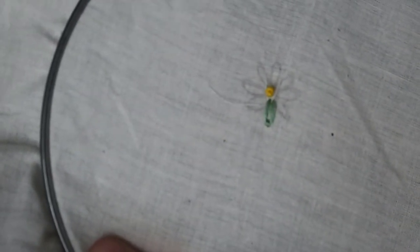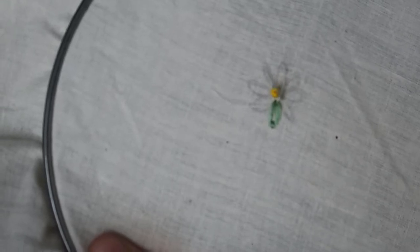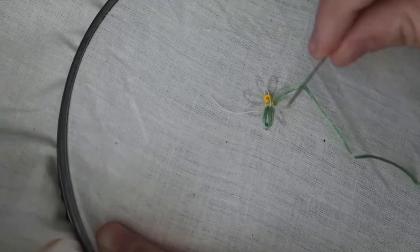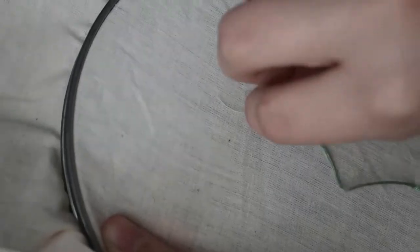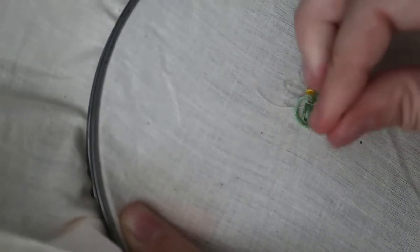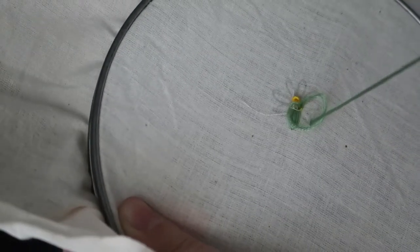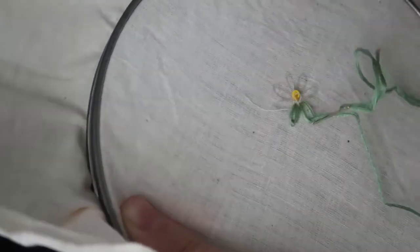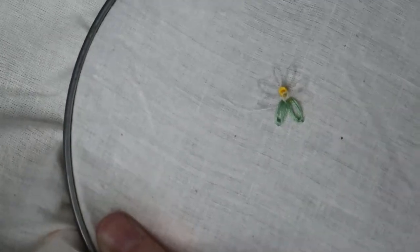Go to the top of your next petal and pull through. Go to the side of where you just came through, don't pull all the way through — leave a little loop. Then go from the bottom of the petal through the loop, pull it tight, and secure it down. And your second petal is done.